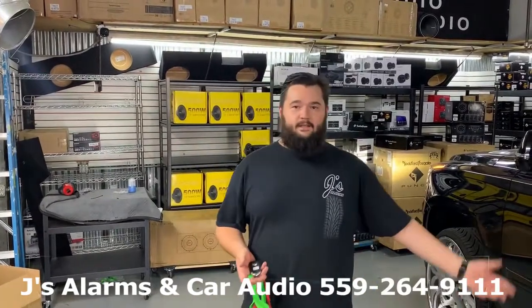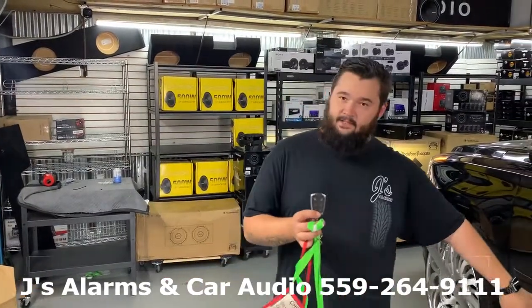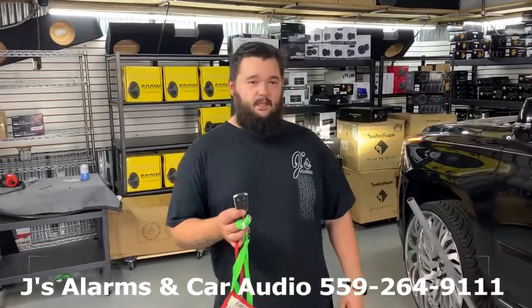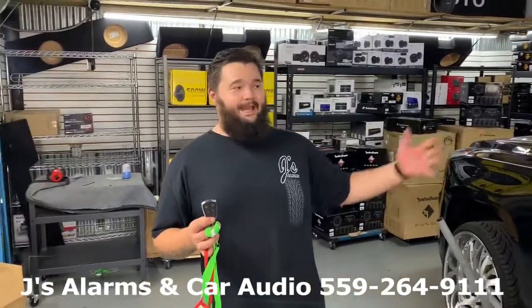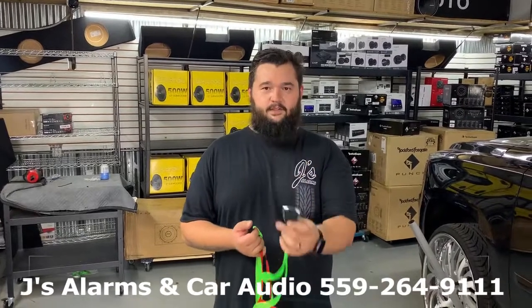Again, this is Jay's Alarms OEM upgrade digital system. The plus version does have a tilt sensor, which is an additional add-on option, because the standard version includes just the shock sensor and the glass breakage sensor. So again, you get to use all of your factory remote controls with the aftermarket system.